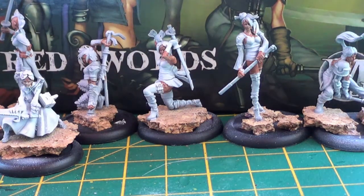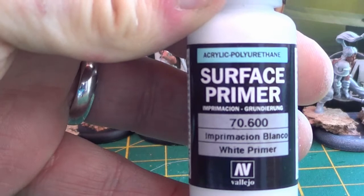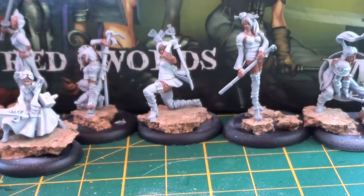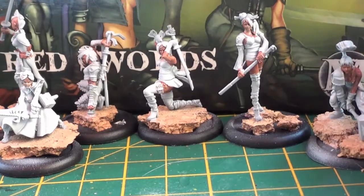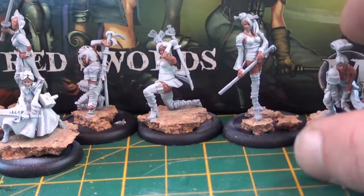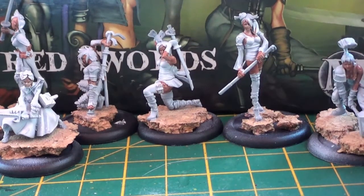I used my airbrush and primed these guys in white using the Vallejo white primer. That gives me quite a nice clean finish — using the airbrush rather than a spray primer means I don't lose any detail, which is one of the things I wanted to make sure I was doing.